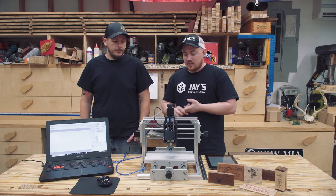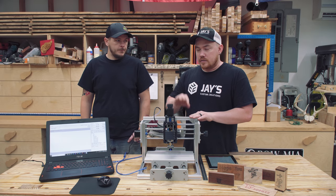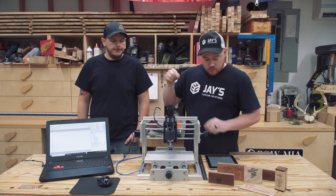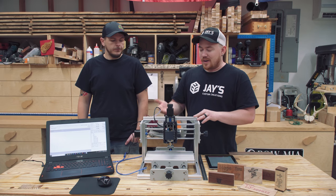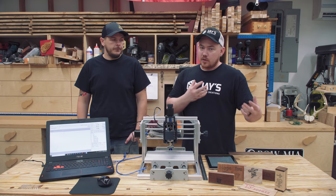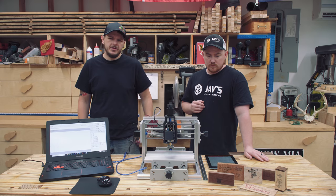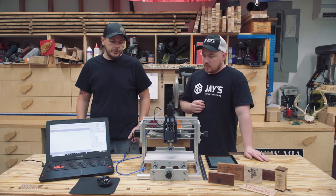Another benefit is it's relatively inexpensive. The price varied based on sales — the highest I saw was $259, but right now it's $199 on their website. So $199 for something that can engrave and make personalized items — that's not bad. It does great for any kind of little stuff, especially names, text, and gift box items. It cuts super clean with that stuff.